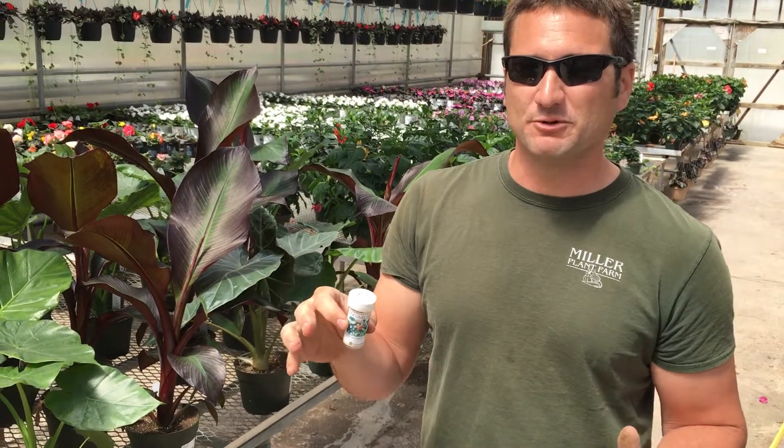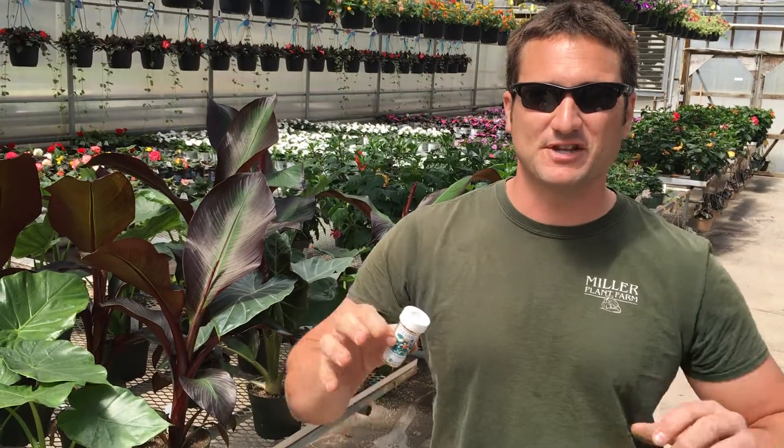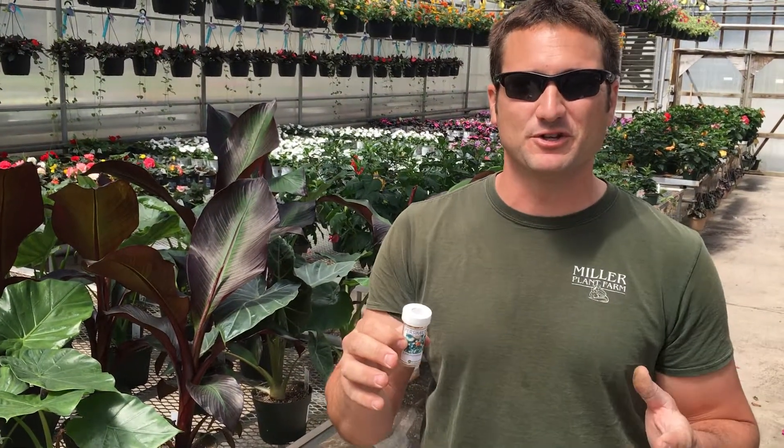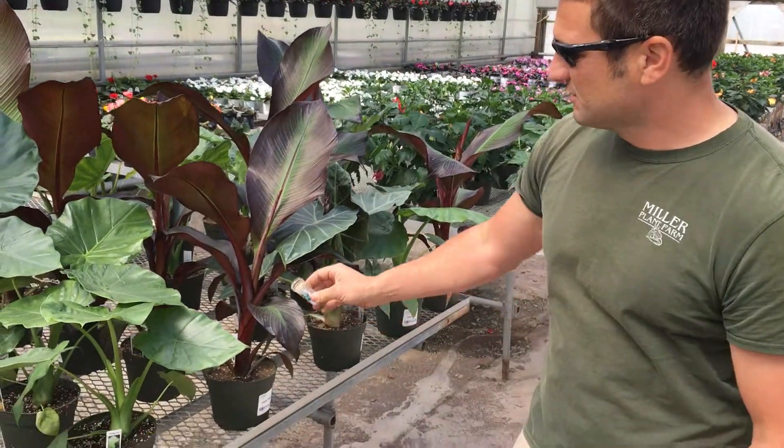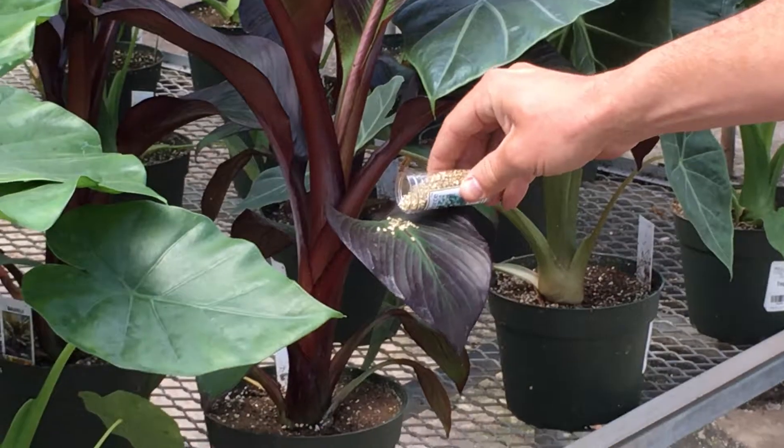If we have a problem, which I don't think we do right now, but since it's time to start sending these tropicals to the store so that you can enjoy them, I wanna know that they're clean. What I'm gonna do is just spread these bugs.